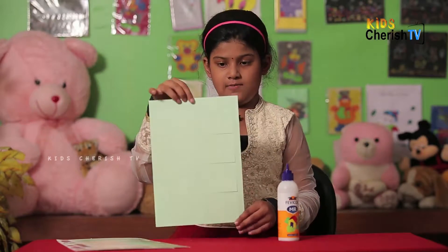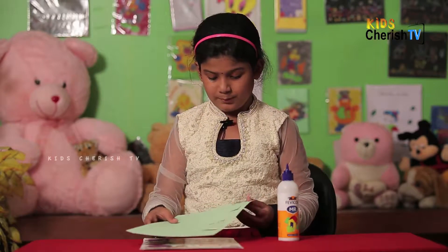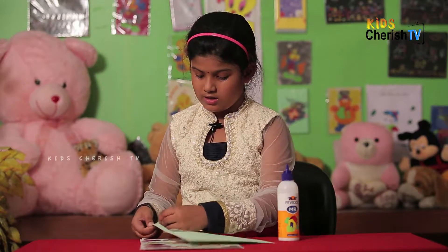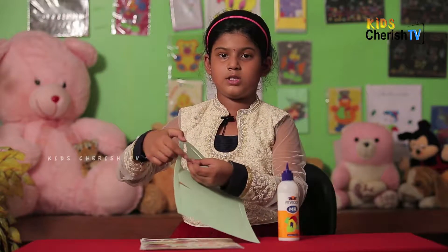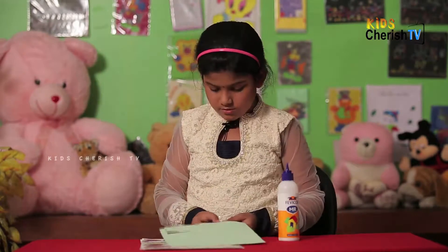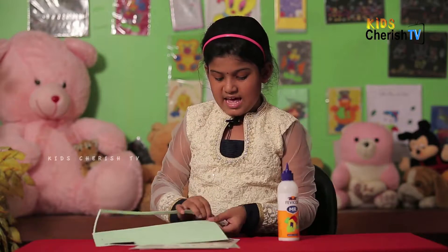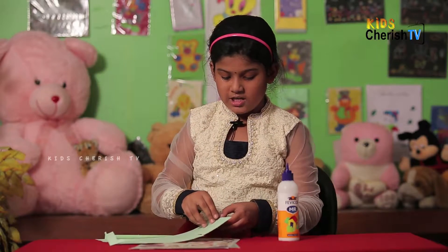So first we should take out this box so we can easily make it. Let's take out the box first. Slowly you should take it out so it must not be torn. A parent should be near you because it can poke you — the edges are too sharp. It's too hard to take out this, friends. Ouch! It must not be torn.